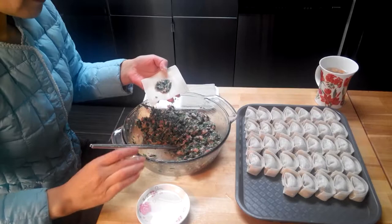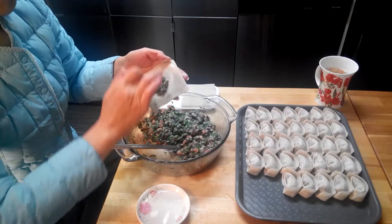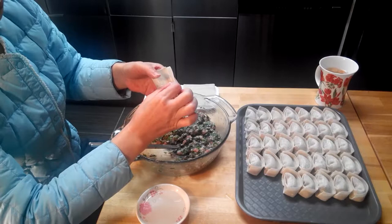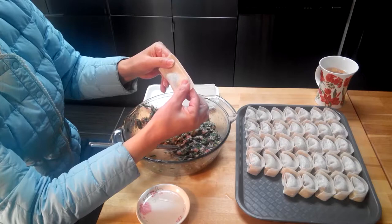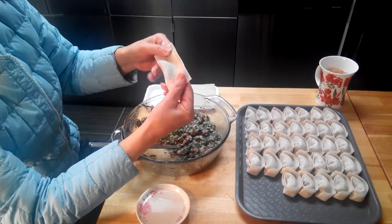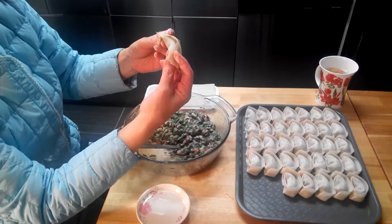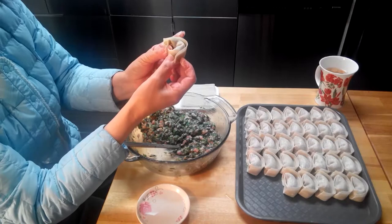If you are just learning how to wrap wontons, don't put too much stuffing. Then use your middle finger to dab some water and wet the edges of the wonton skin. Then, using your thumb and index finger, close it up but don't close it fully — leave a gap at the top. Grip the corners with your index finger and thumb, then using your middle finger, push the middle and use your index finger to flap over the skin. Your middle finger should still be damp, so use it to wet the corners and stick them together.